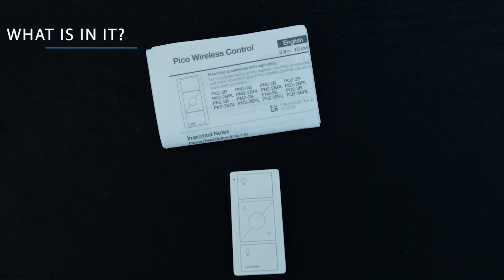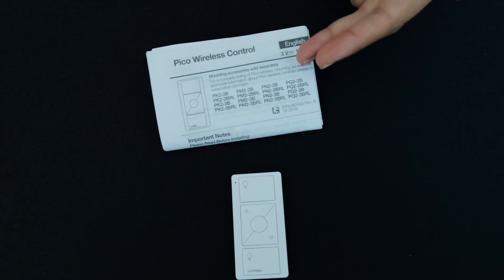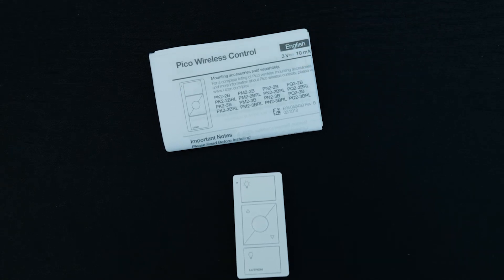Inside the box you'll find the convenient Pico wireless remote and an instruction manual with details to help install and pair the remote to another device. But trust me, it's very simple.